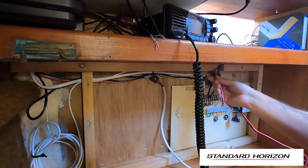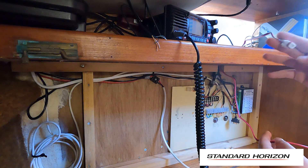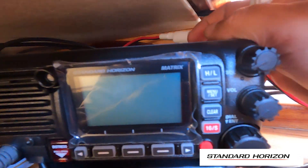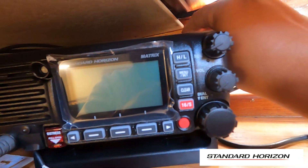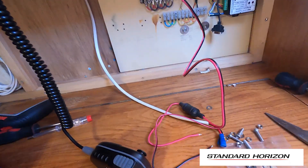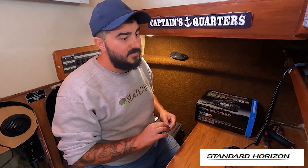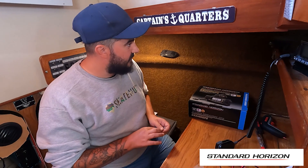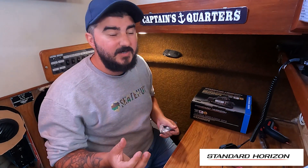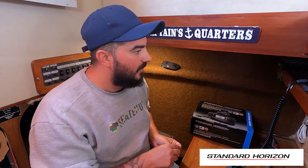I've just managed to push the power cable that comes with the radio up through a hole that we already have, and this is what connects into the back of the radio. So now we have the power cable which we can connect up to where our radio power comes from. We've got where the radio is going to go, we've got a power line, and we've got the aerial right next to it so we can plug an aerial in. The next thing we need to do is run the cabling for the wireless transmitter and also the cable to attach it to the NEMA 2000 backbone.